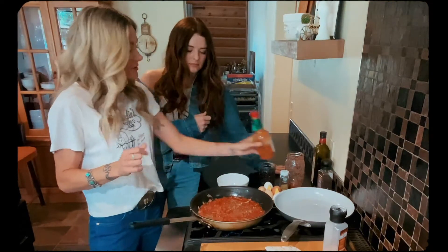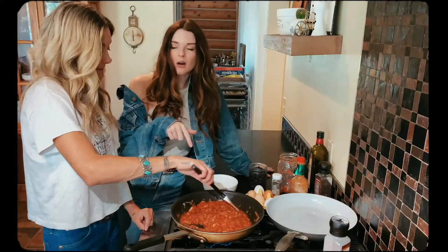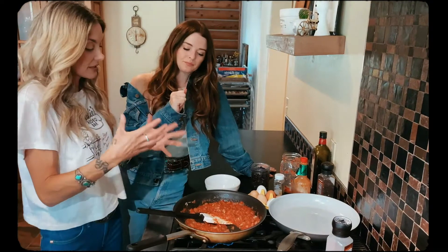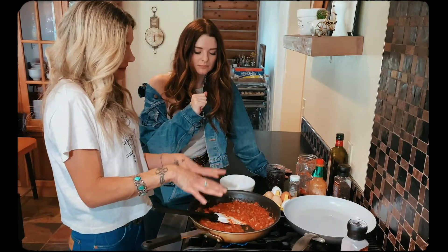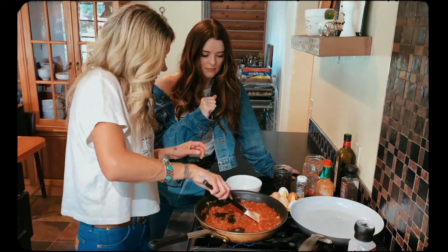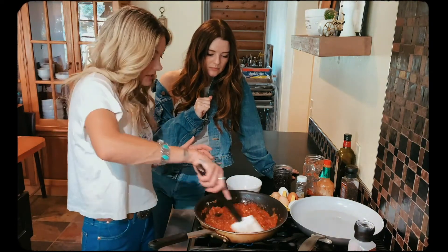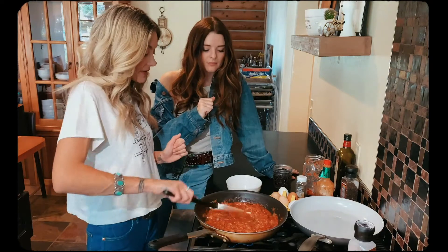If you're a spicy person, you can make it to your tasting — always start small. We're letting it simmer to develop the flavors and get everything well combined. Now that I've added the sauce, the Tabasco, and the oregano seasoning, I'm gonna bring it to a boil — it is bubbling — then reduce it down to a simmer, put a lid on it, and let that simmer on the heat while we fry up the tortillas and get the eggs going.